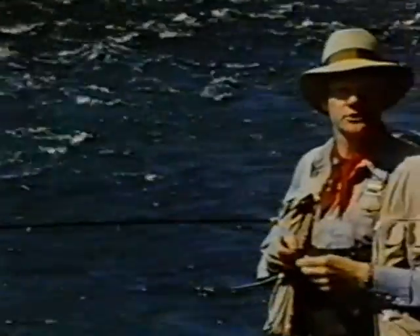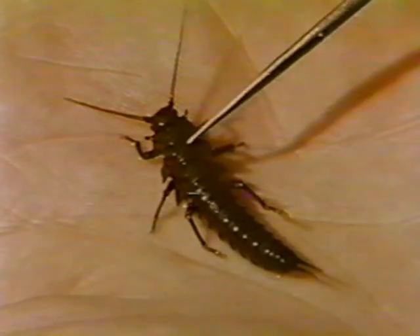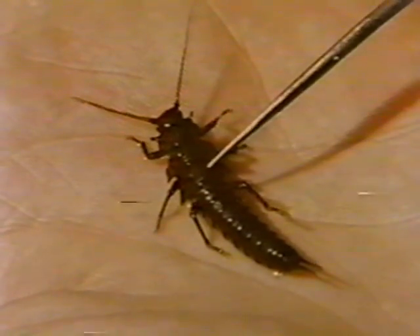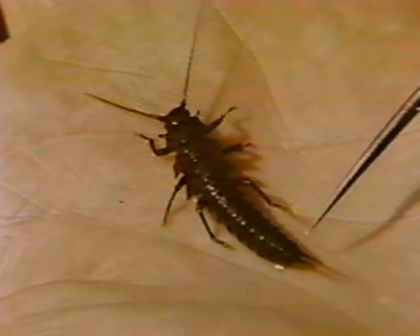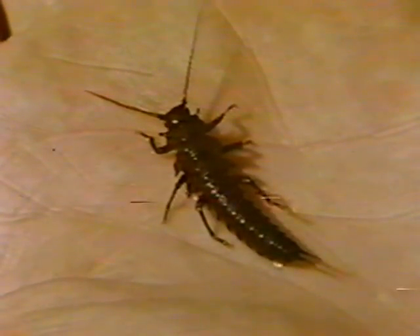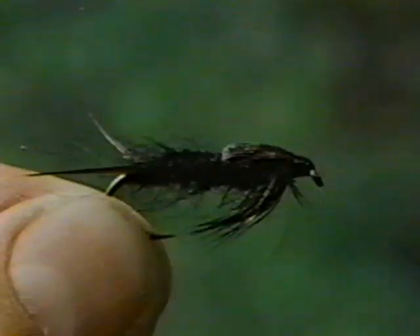While caddisflies are very important on freestone streams, in heavy flows like this there are also good populations of stoneflies. These insects, like the mayflies, have only a nymphal and adult stage. The nymph can be recognized by two pairs of wingpads and the lack of gills along the sides of the abdomen. They vary in size from about a half inch to as much as two inches, and live from one to three years. At maturity, the nymph crawls from the water before the adult emerges — thus there is no need for an emerging stonefly artificial. However, trout take the nymphs readily, and since the insects are poor swimmers, a nymph pattern should be fished dead drift along the bottom.